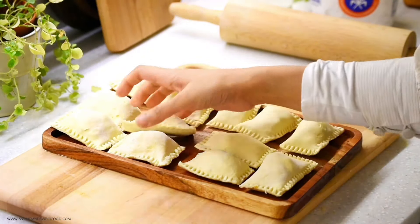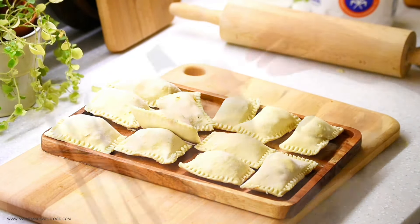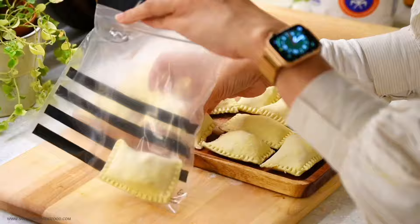I had let the chicken puffs freeze individually in the freezer. Now that they're done, I'll store everything together in a ziploc bag.